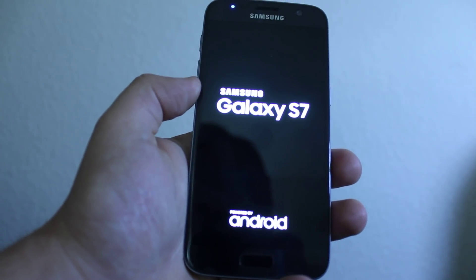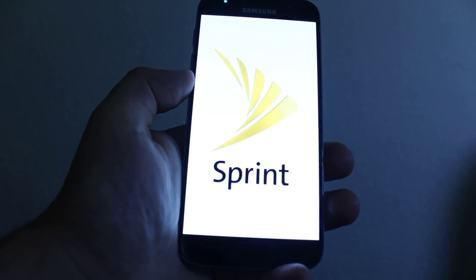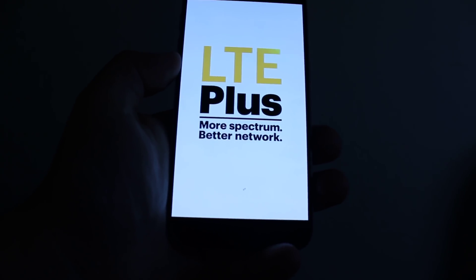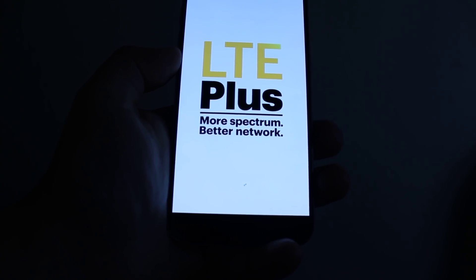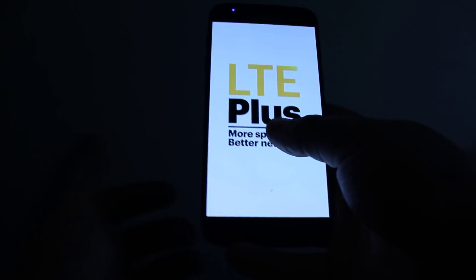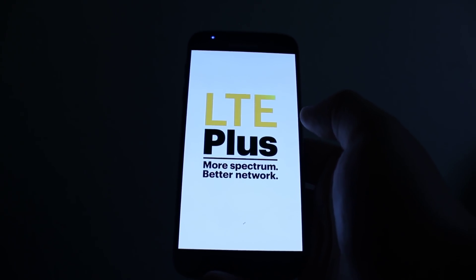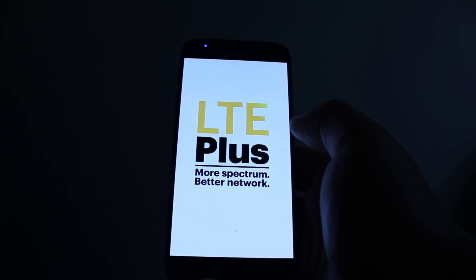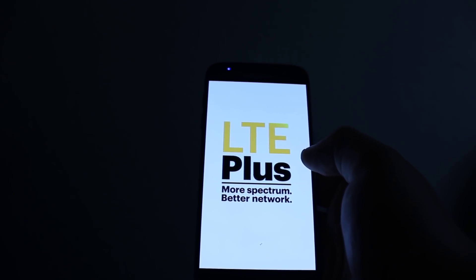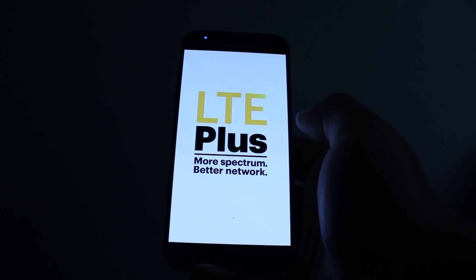This is gonna work for the Galaxy S7 and S7 Edge, both of them, and I think the S6 and S6 Edge have pretty much the same combination. Your phone has been reset completely. You might have a Google account issue — that's a different one. This reset is just gonna get your password off and the data off the phone.